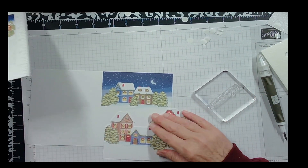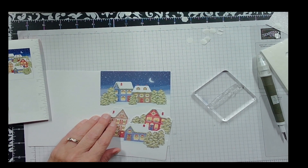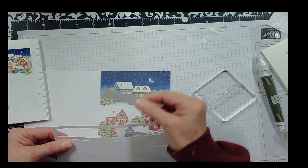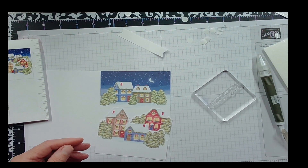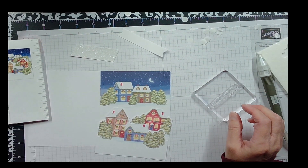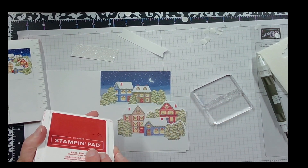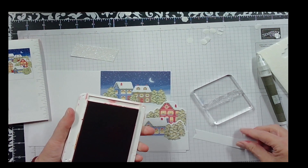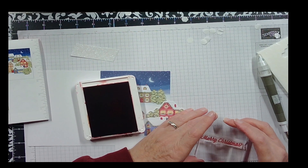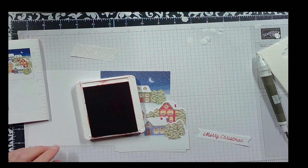First we're going to stamp our Merry Christmas sentiment. It does show that we need one of the white tags again and also one of the glittery tags, so I'll grab both of those right away. First we stamp our sentiment — Merry Christmas.